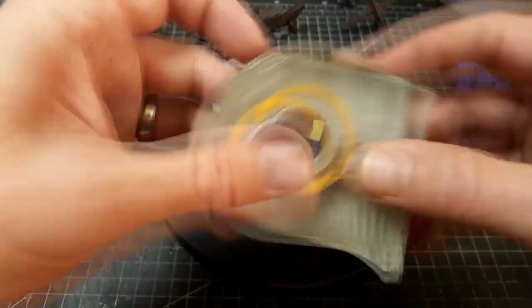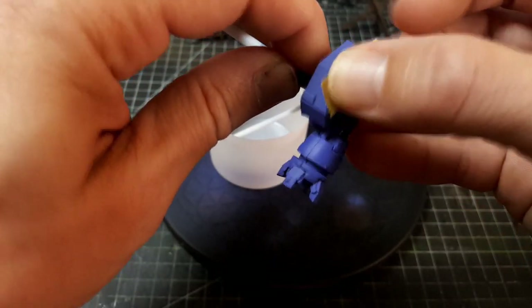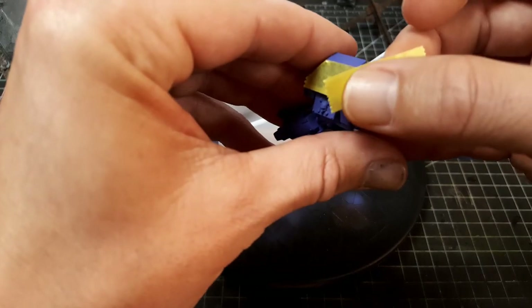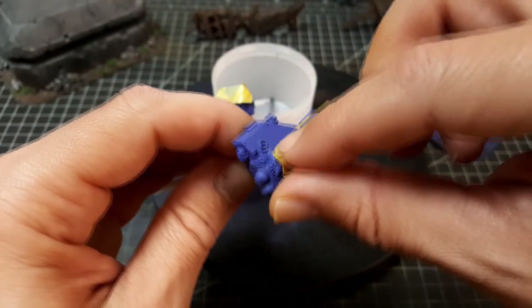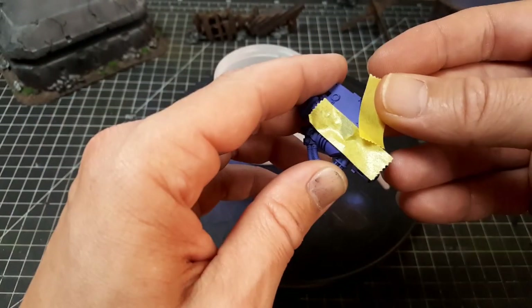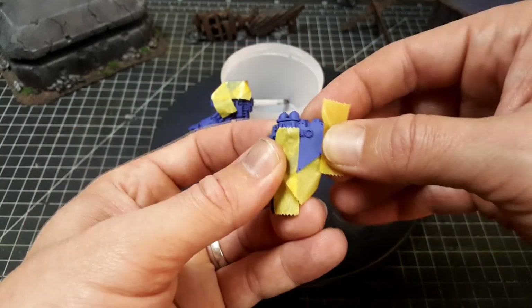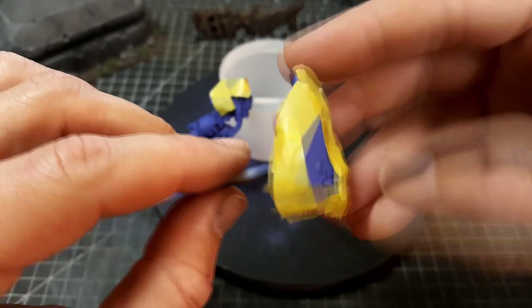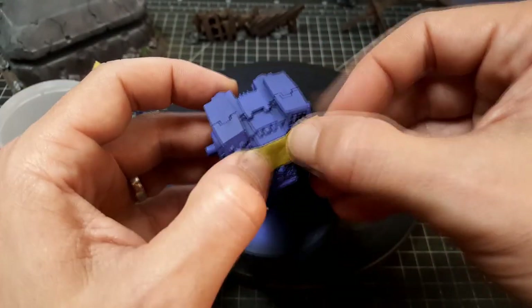I'm still working on terrain pieces so they are still coming, so don't fret — we are not changing over to a miniature painting channel. As you'll see throughout this video, I'm not the best miniature painter. This is not meant to be a definitive how-to-paint guide; this is just my experience. It's a fairly easy paint scheme, and you do require an airbrush if you're looking to get these same gradients.